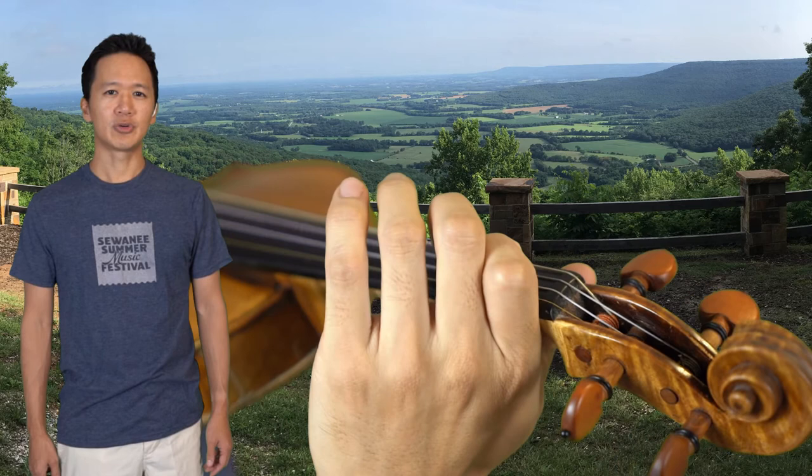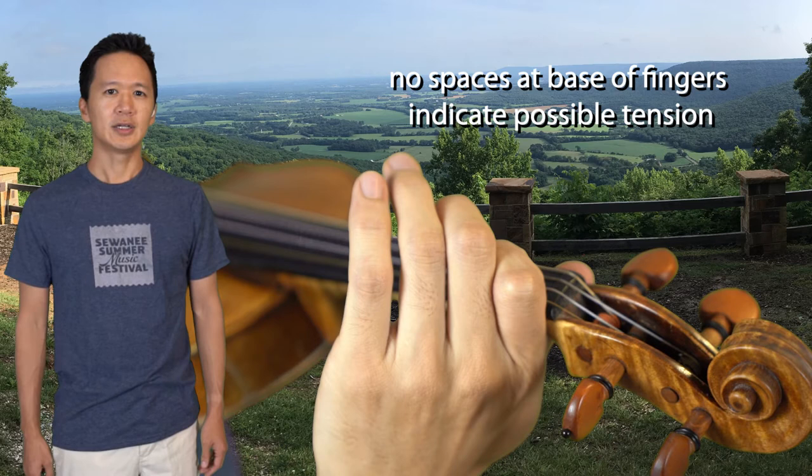Squeezing the first finger on the side of the neck can also create tension and prevent agility. While the side of the finger can contact the neck, it should be light.